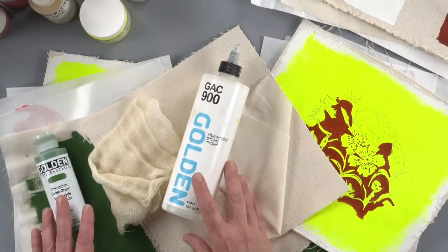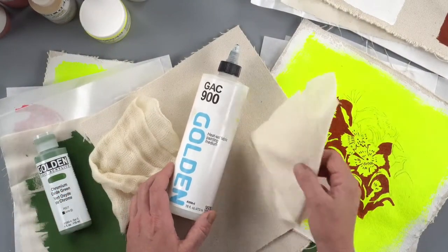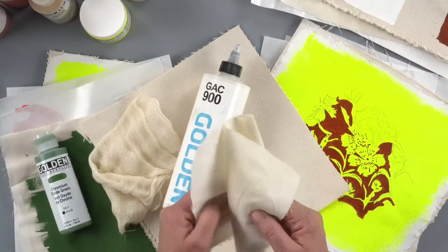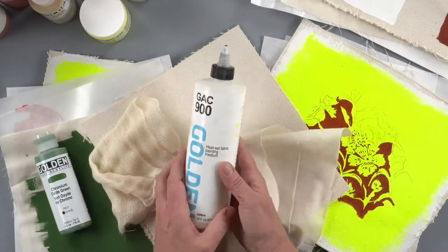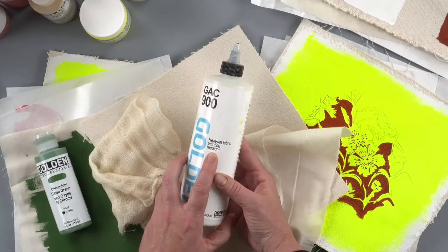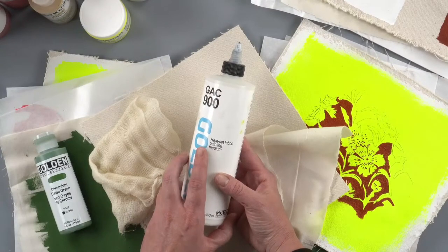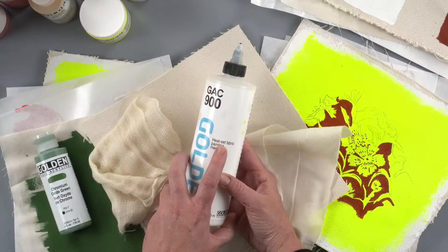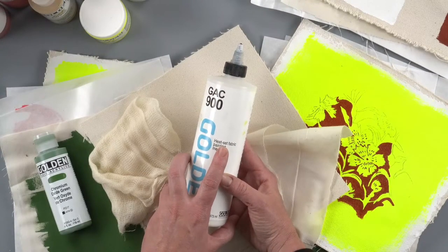All right, so let's get started. I'm here with my wonderful helper Todd, our producer today. GAC 900 is a heat set fabric painting medium, and that tells you a lot right there. You add it to your paint, and for it to really work you need to heat set it — that's something we'll talk about in a moment.